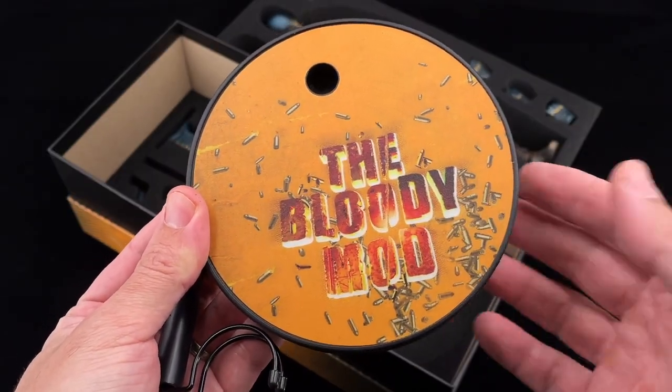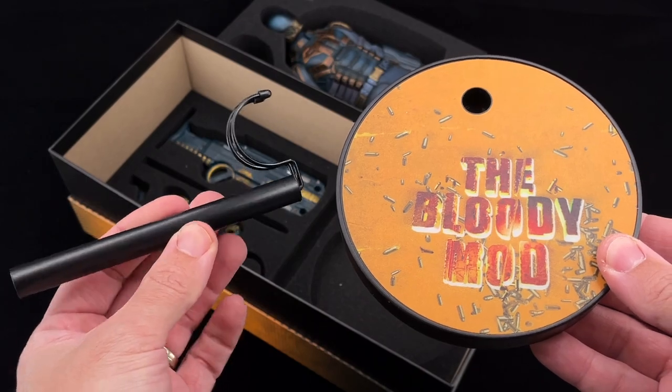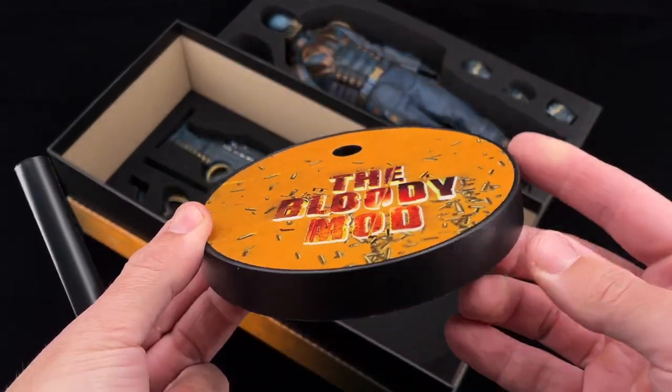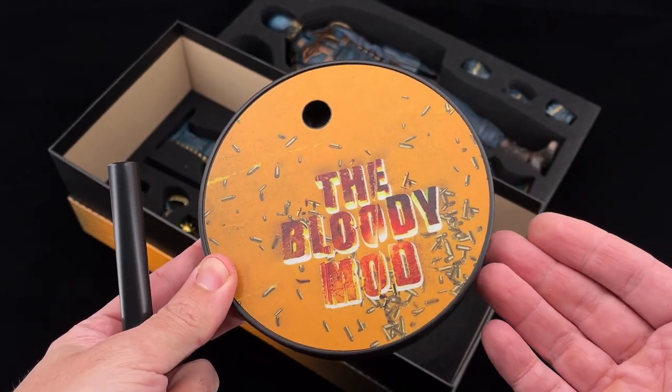Finally we have the display base in a round shape, with a crotch grabber as well. The same patterns as seen on the art box — the Bloody Mod.